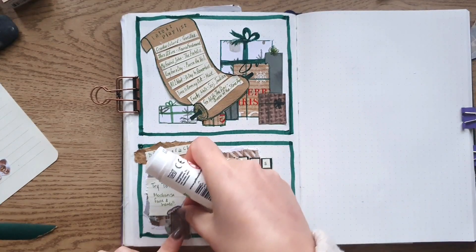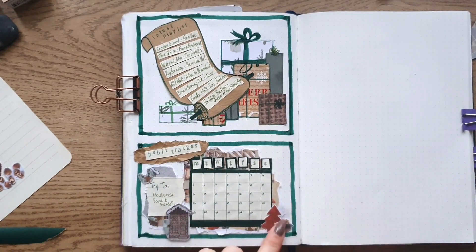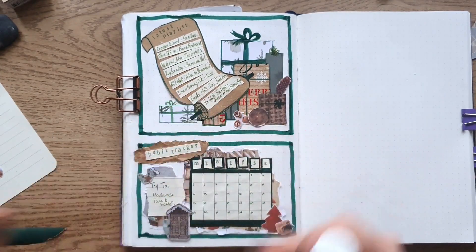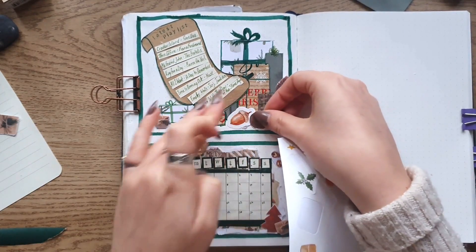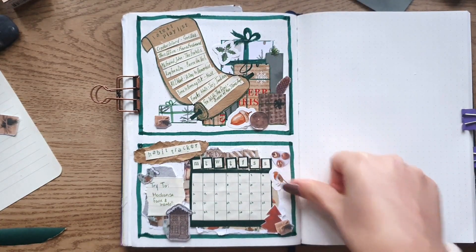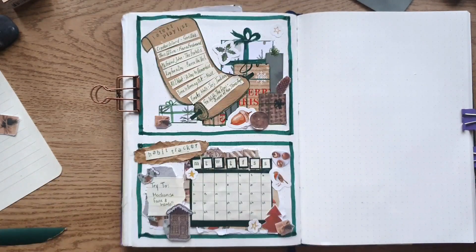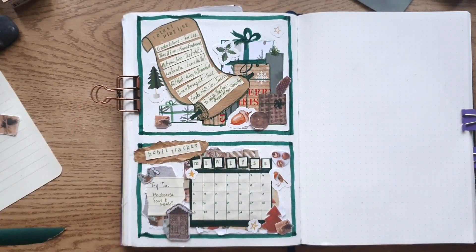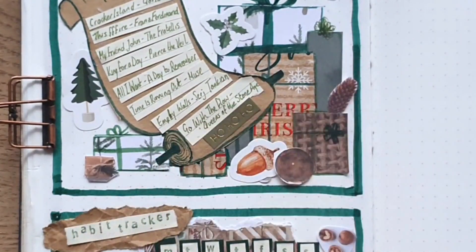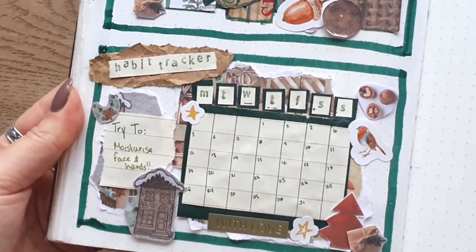Finally, I added cutouts and stickers over the whole page. And we're done — this page is so stinking cute.